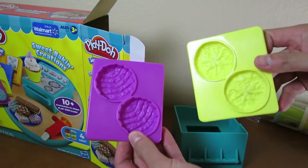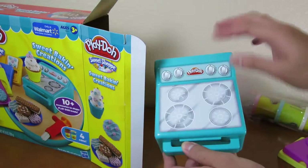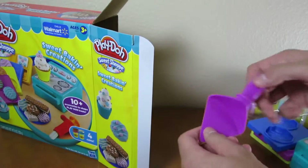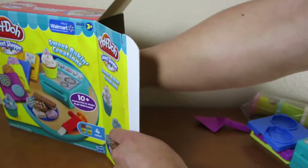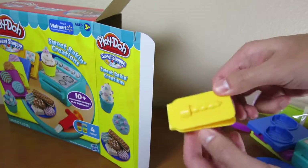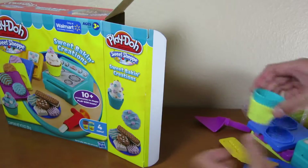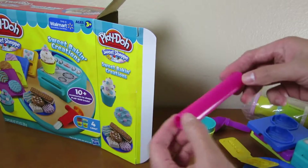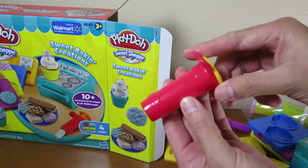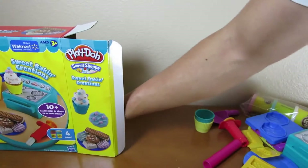This is the cookie bowl. Here's our oven that we'll be using. Another cookie bowl. Here's a spatula. A plate to put our cookies. We can make a candle. Here are the cupcake wrappers. A roller. And this is to make the frosting for the cupcake. We also have more cookie molds, and a knife.